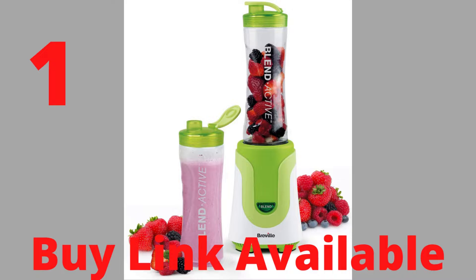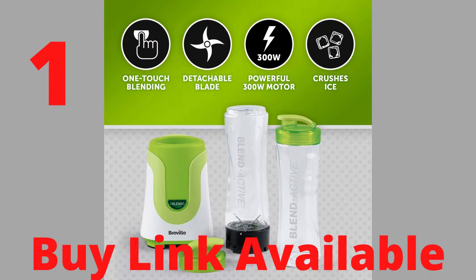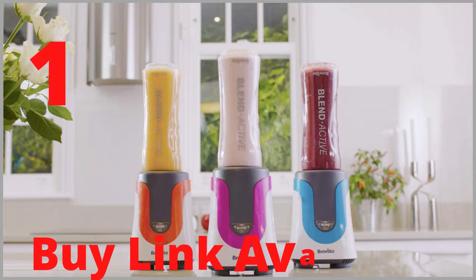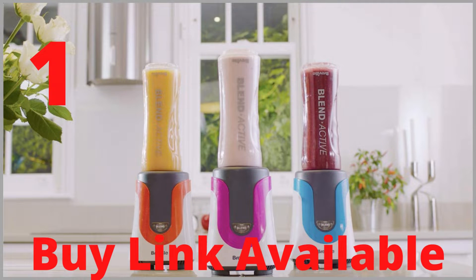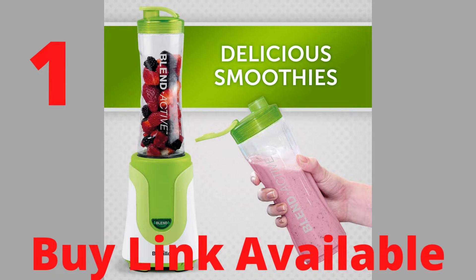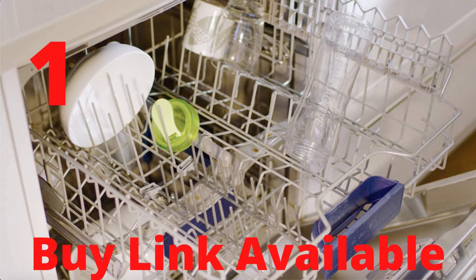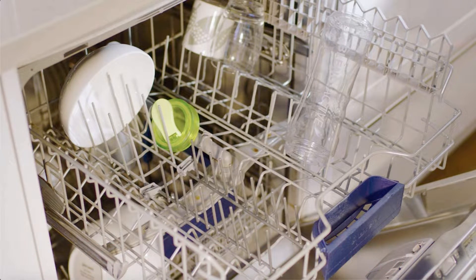Product number 1, over 51,100 reviews. Brand: Breville. Powerful 300W motor smoothly blends frozen berries and ice with juice and other liquids. Blending occurs in the top of the bottle so nothing gathers in the base. Detachable, easy-clean dishwasher-safe blades and blending bottles. Convenient non-slip feet and cord storage.